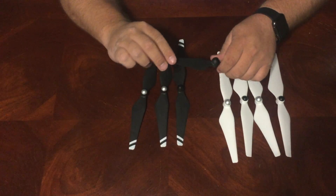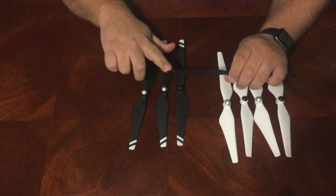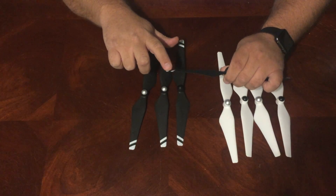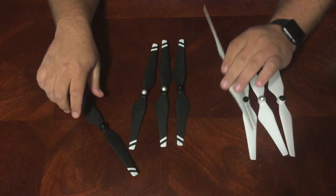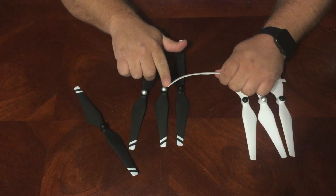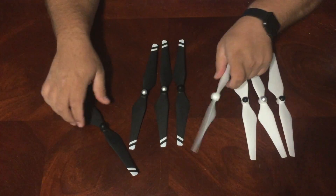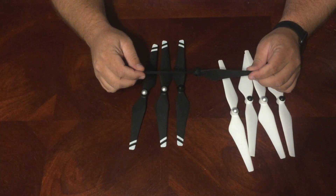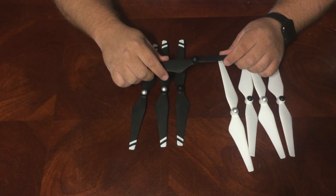I'm going to show you a quick test here. I'm applying force to this blade and it's barely moving at all — it's definitely a lot more rigid. If I were to do the same thing on the stock one, it doesn't take a lot of force to put that amount of bend into it. So yeah: definitely more rigid, definitely lighter, definitely cooler looking. Those are my first three impressions with these blades.